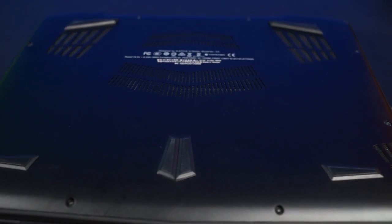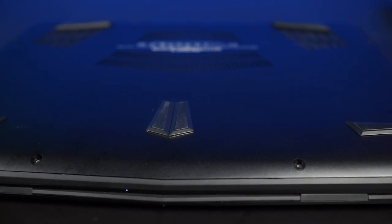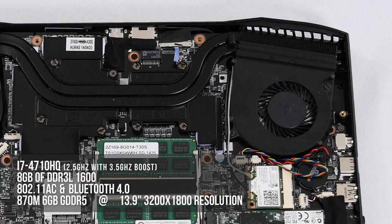Flipping it over onto the bottom, we find a whole lot of ventilation and a couple of speaker ports, and that is about it. Before we open this up, let's do a quick rundown of the specs of this surprisingly powerful gaming laptop.